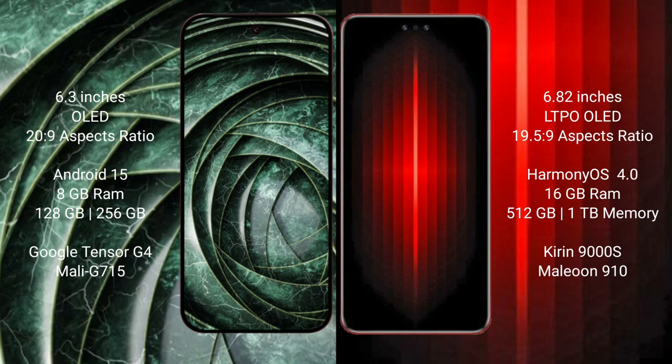Google Pixel 9a runs on the Android 15 operating system. Huawei Mate 60 RS Ultimate runs on the HarmonyOS operating system. Google Pixel 9a comes with 8GB RAM and 128GB to 256GB internal storage.